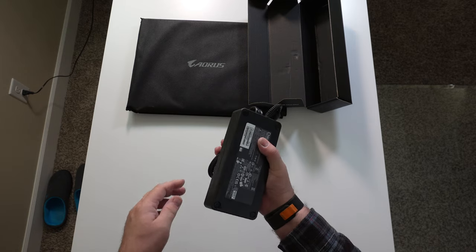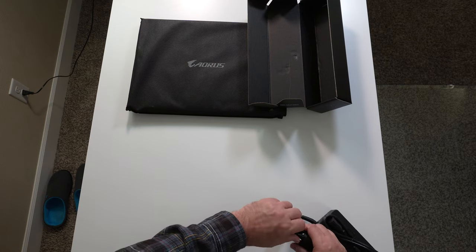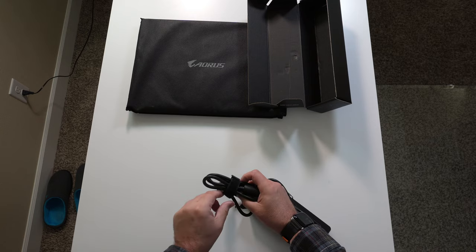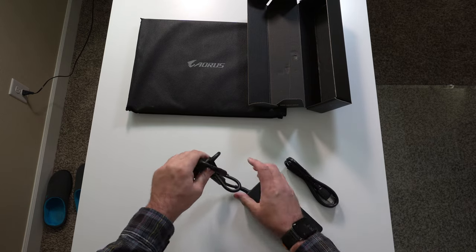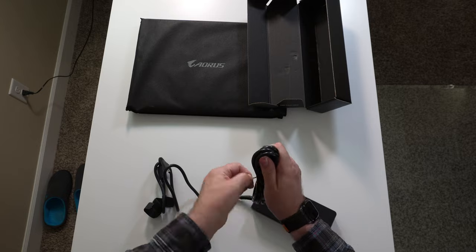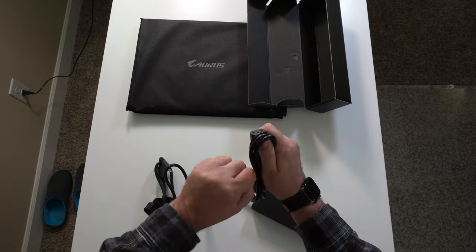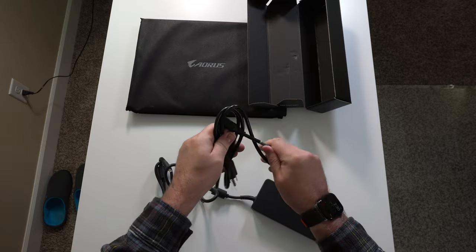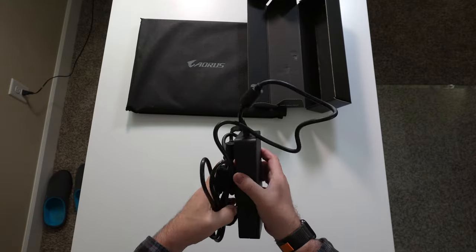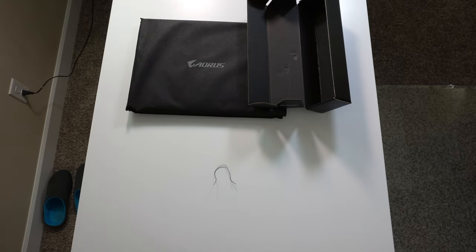We'll be weighing everything here in a little bit. The cable itself that goes to the laptop looks like it's a barrel connector — pretty long. That's a decent length as well, so hopefully we can keep it below the desk and the cable can reach the laptop up here.